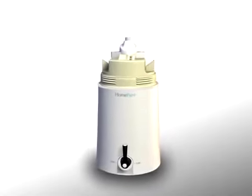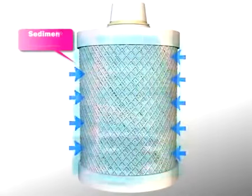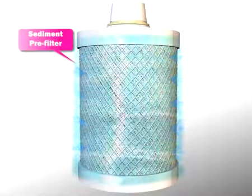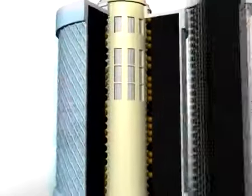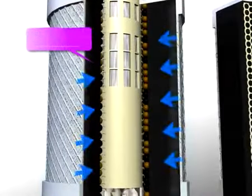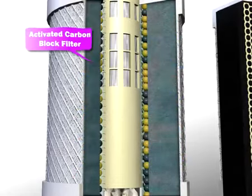Stage 1: the sediment pre-filter removes suspended solids such as rust and sediments. Stage 2: the activated carbon block filter removes chlorine, bad taste and odor, heavy metals, and other harmful substances.